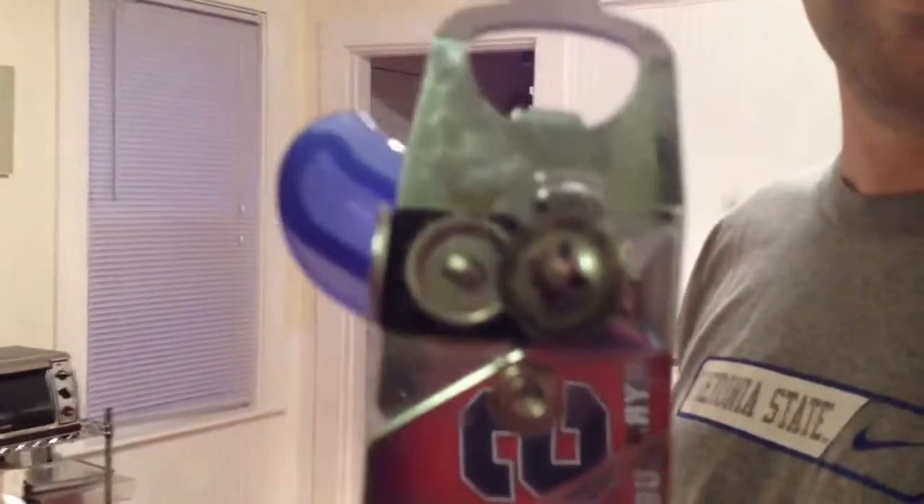Yeah, it's your fault because my can opener is way better. And you can see the reflection of the awesome Syracuse iPhone case. Oh stop — you've lost this argument, and the people on Twitter will tell you you've lost it.